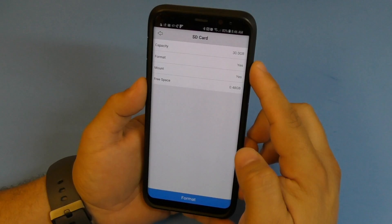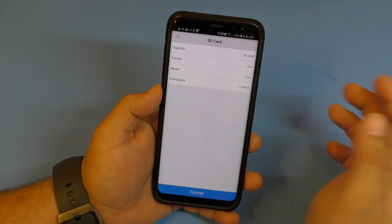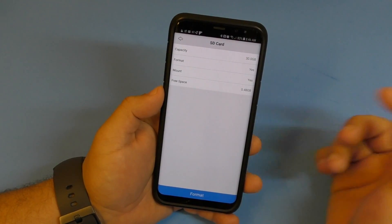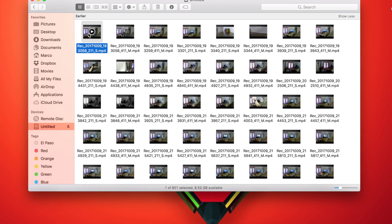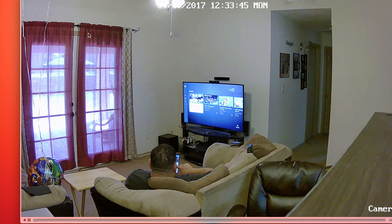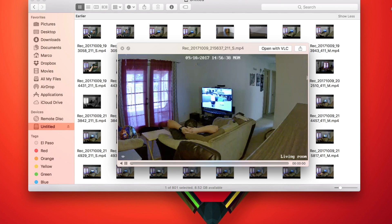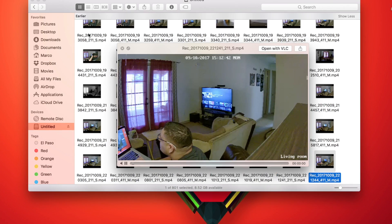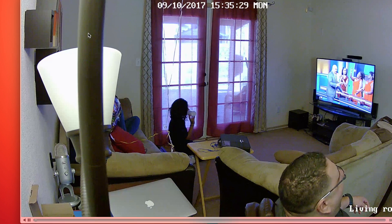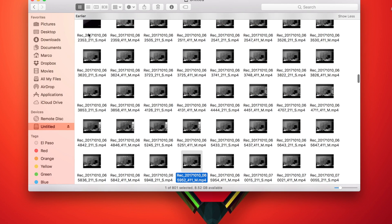I currently have a 32 gigabyte card in the camera. When you have a memory card inserted, everything is recorded to the card. You can take the card out and put it in your computer - works on Mac and PC. All the videos are recorded in MP4 format, which is compatible with almost any player, and you can browse through all the pictures and videos.